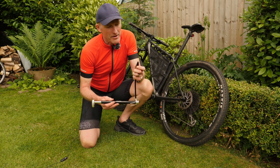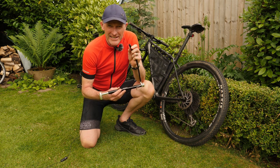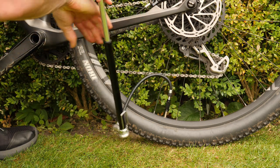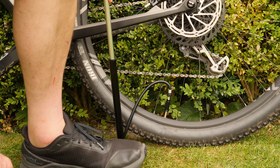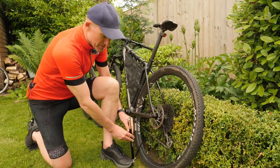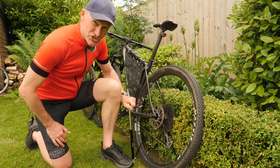Another nice feature about this pump is the screw-on connector, which means that you can securely connect it to your inner tube or tyre valve. As you can see, it's really easy to inflate the tyre with this hand pump, particularly because of this little foot anchor. It allows you to place your foot and securely keep the pump upright, and you can use just one hand to inflate your tyre or inner tube.